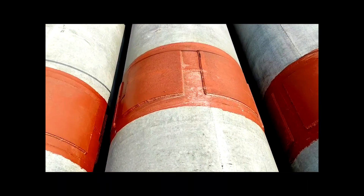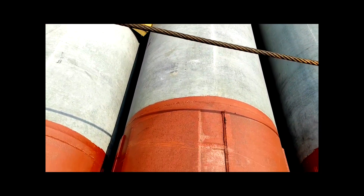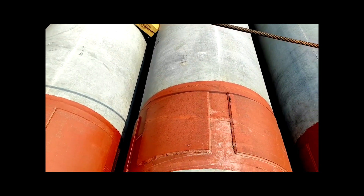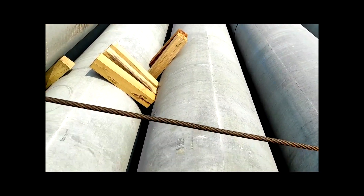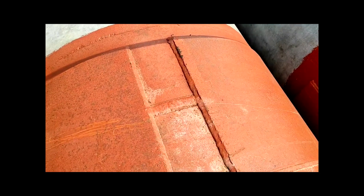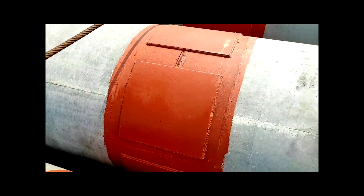This is the joint between two piles. According to our requirement, our pile lengths are 50 meters and 54 meters, so we need to join the piles. The head is joined by welding — a 10 mm fillet weld.